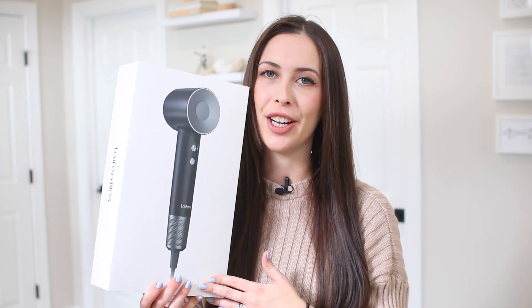Hi there! I have the Live Fawn hairdryer that I'm going to share with you today. I'm going to show you how I did this blowout on myself and talk about all the great features included with this hairdryer.